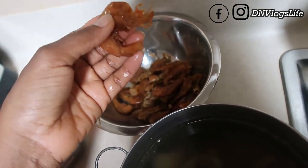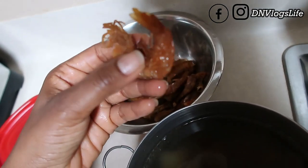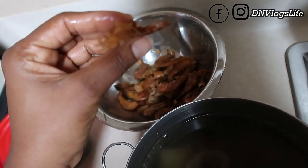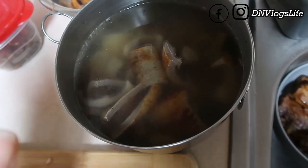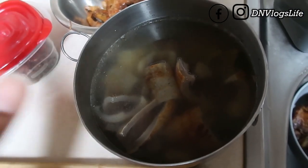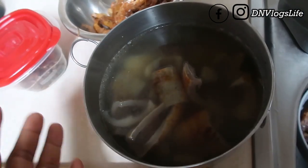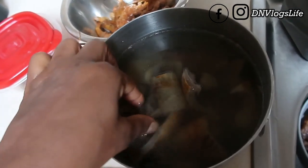My husband doesn't like hard stuff so I soaked it so it's a little bit soft. These are dried prawns. Now this is pomo — I need your help. I always struggle with pomo whenever I cook it. It's either too soft, too hard, or not cooked enough, so I gave up — I didn't know what to do.